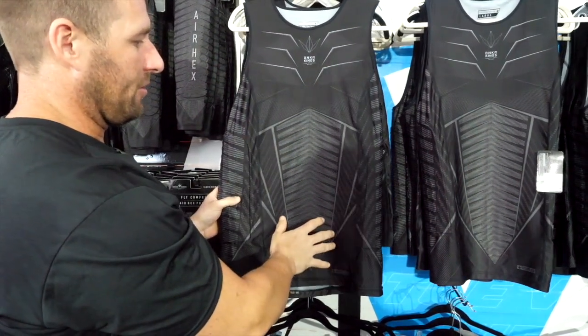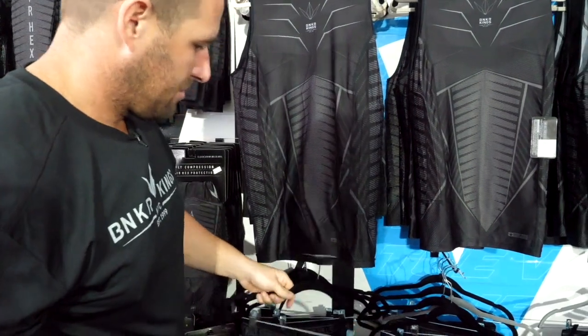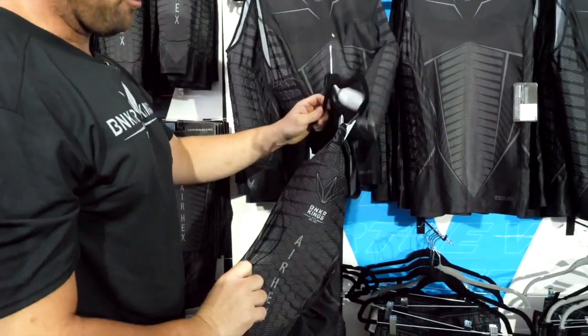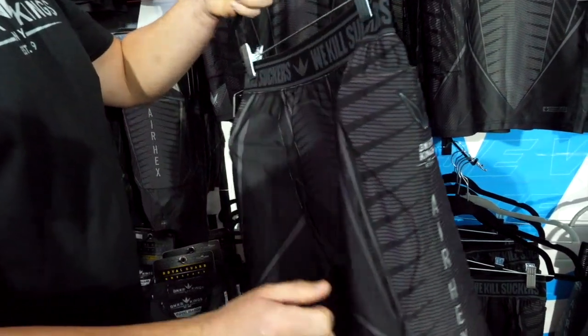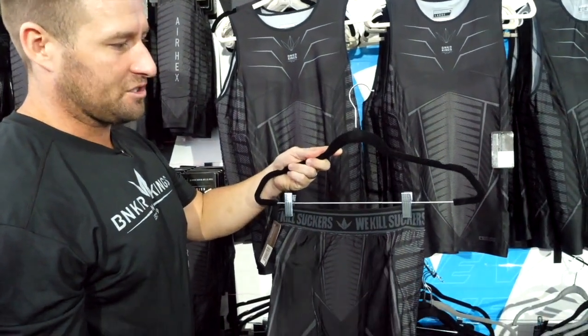Cool breathing material, nice stretchy fit, very athletic. We have the compression shorts — these have padding all down the sides as well as your crotch protection. A real true second skin technology fit.